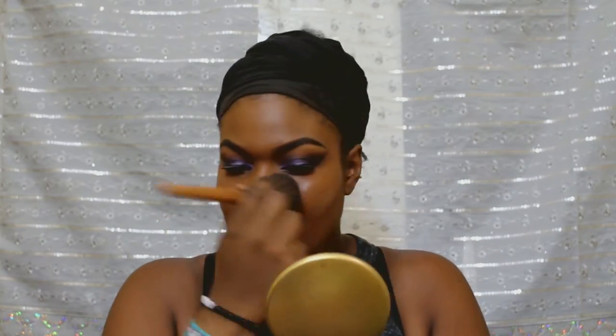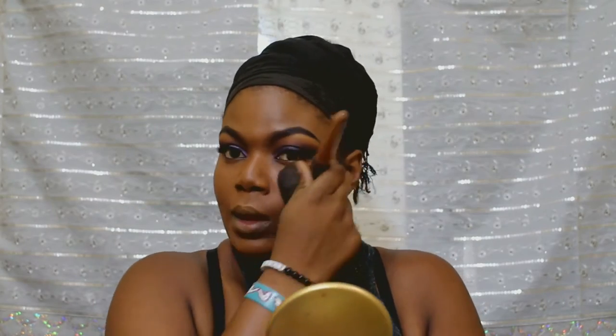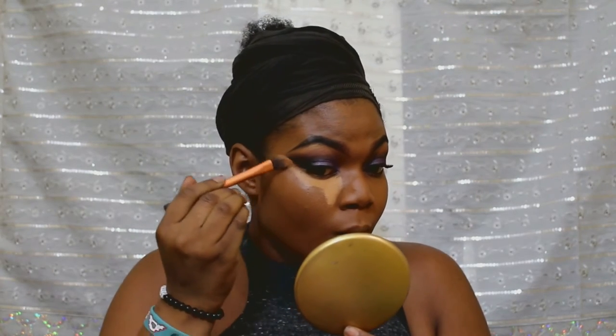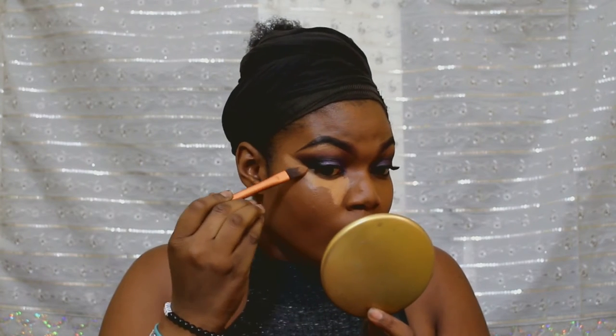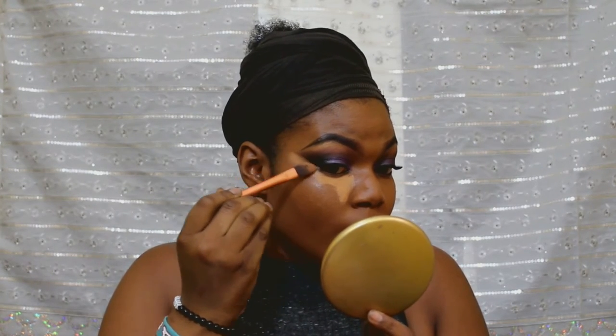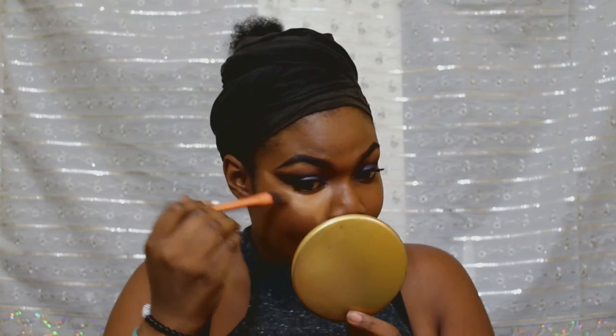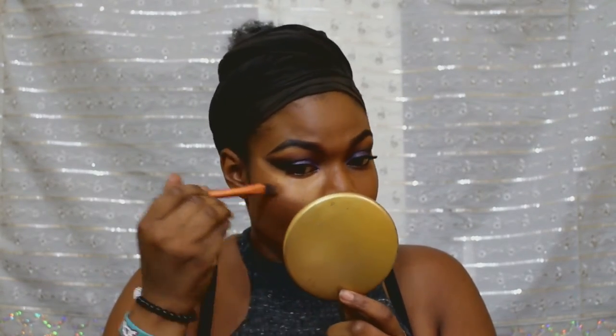I like to go with transparent powder to just give me that matte finish. And I'm going with the LA Girl in fun for my highlights. I'm using my Real Techniques brush — just placing it there, sharpening my eyeshadow even more to define it, placing it under my eye, on my chin, the bridge of my nose, the top of my forehead, and counter-contouring with it.